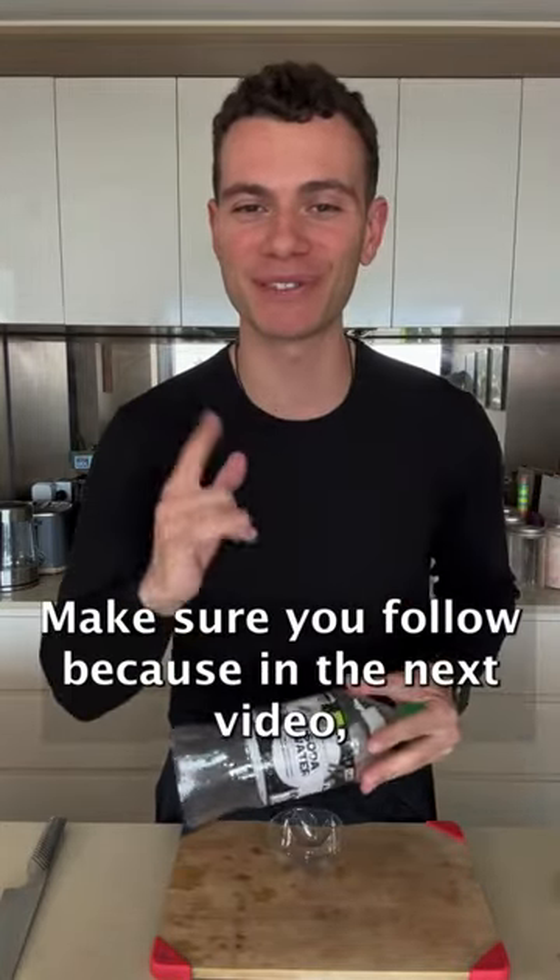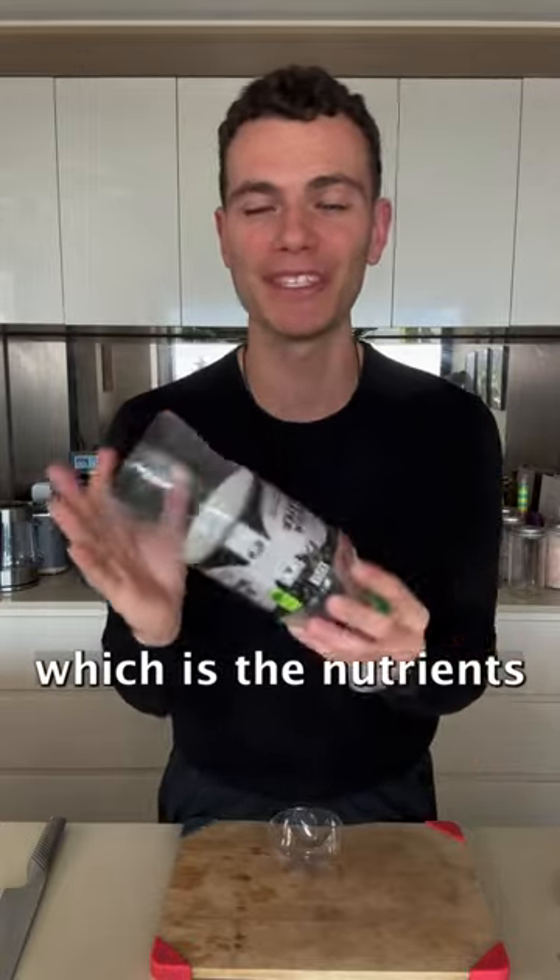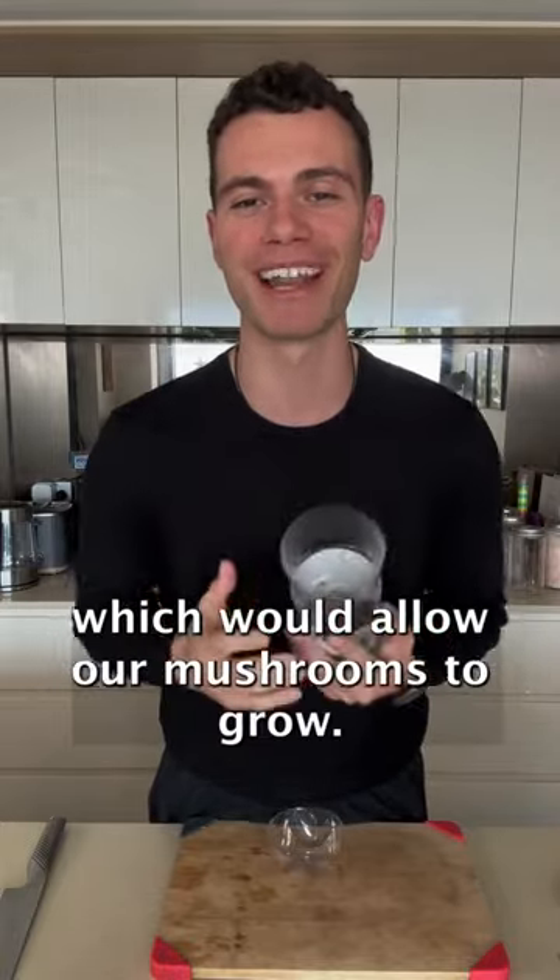Make sure you follow because in the next video I'm going to be preparing the bulk substrate, which is the nutrients to place in this bottle which will allow our mushrooms to grow.